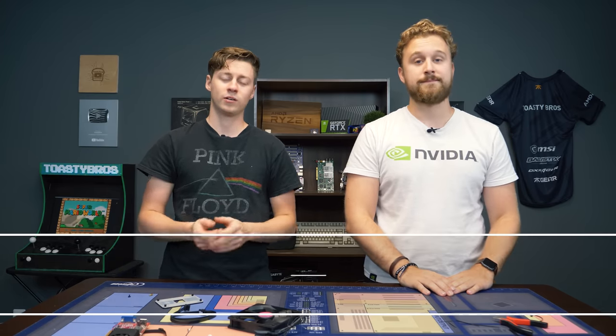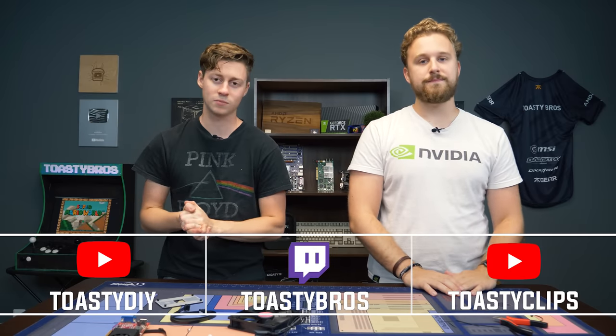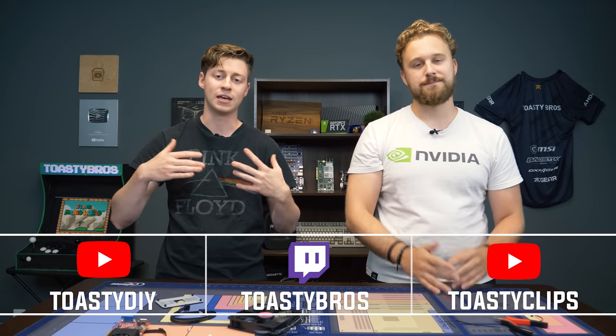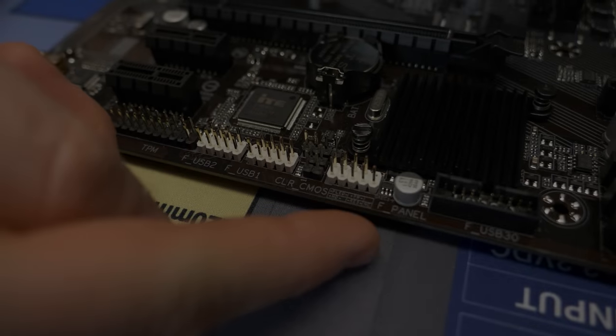Those were 10 of the things we could think of at the top of our heads that people often make when building a first PC or even as a PC veteran. It is something you definitely should keep in mind to save yourself a lot of headache. Don't forget to follow us on Twitch at twitch.tv/toasterbros and check out our other YouTube channels. Leave a comment below if you've had any of these problems, what the worst problem you've had was, and if you have any input on problems we should have added. Like, comment, and subscribe, and we'll see you guys in the next one.